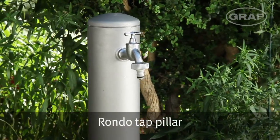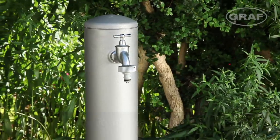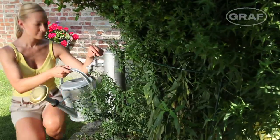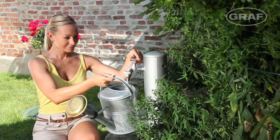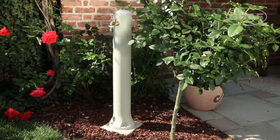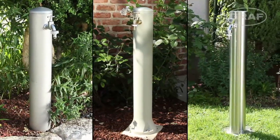The Graaf Rondo tap pillar is made from very robust and UV-resistant plastic. An automatically switching pump in the tank supplies the water. The Graaf Rondo tap pillar is available in sandy beige and stone grey, as well as the high quality stainless steel variant.